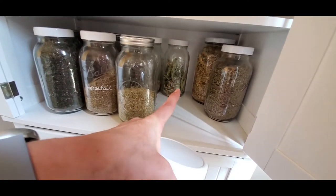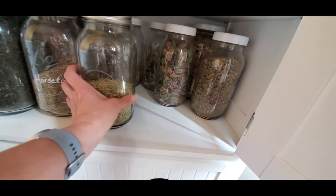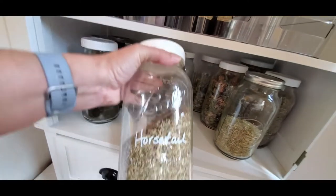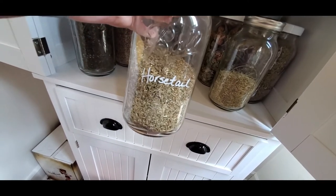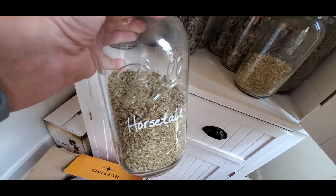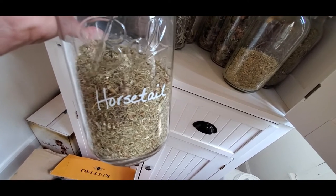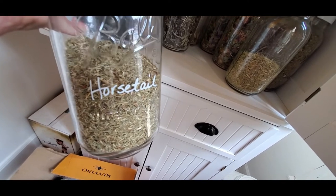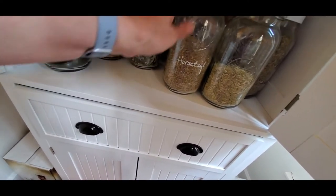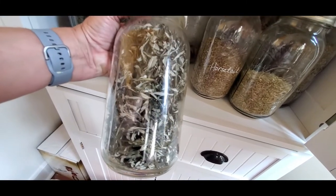Behind there are some wild-harvested linden blossoms from last summer — I think it might be time to crack those out, it's a good one for this time of year. Horsetail — I have a whole bunch of it. When you buy a pound of a dried herb you don't realize you're getting like a five gallon bucket. I didn't like horsetail at first, then went back to it. It has a lot of silica, so it's really good for bones, hair, and cartilage. And there's some dried mugwort from my spring harvest.